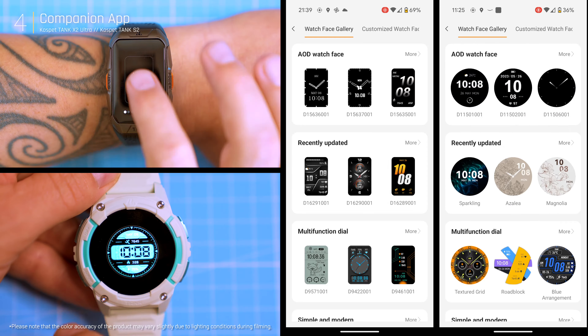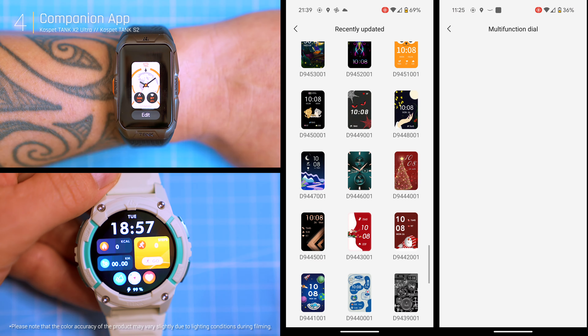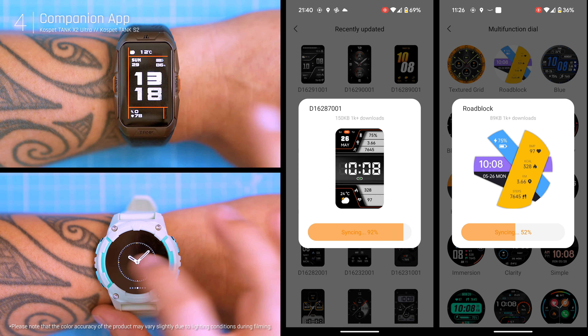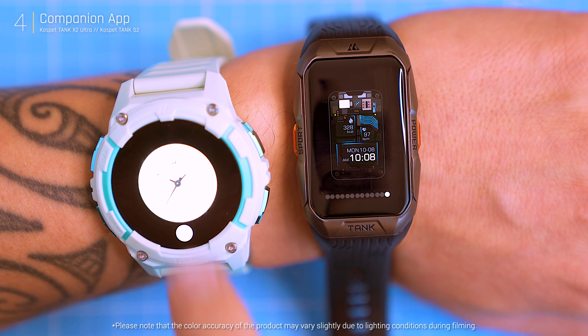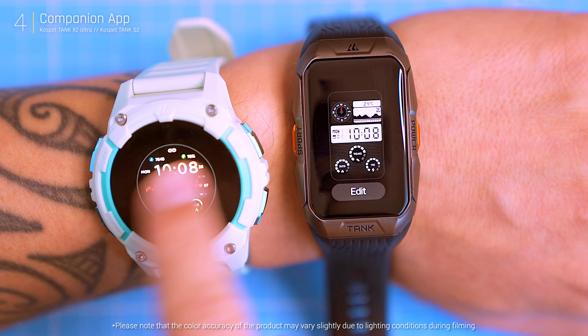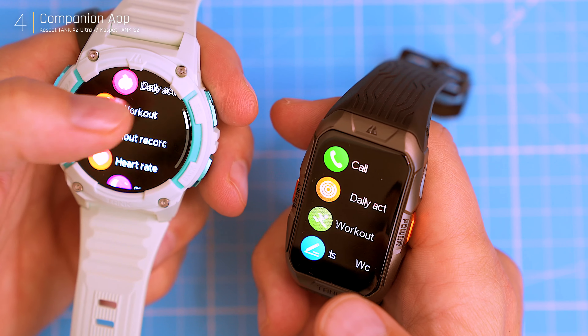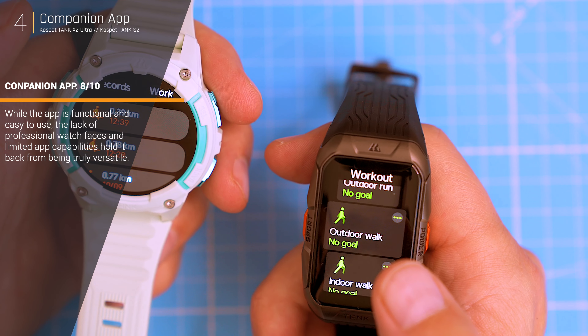Customization is decent with over 70 watch faces and the option to upload personal photos. However, many faces lean towards a cartoony aesthetic, not quite matching the premium vibe of the X2 Ultra. The S2 has more fitting round faces, but Cospet could enhance the selection with more professional-looking options.